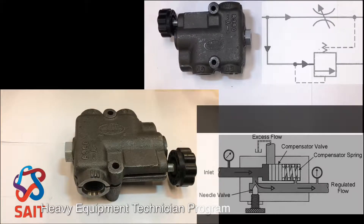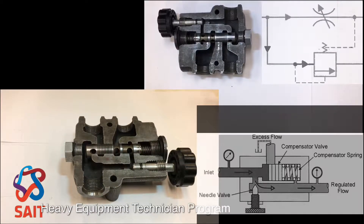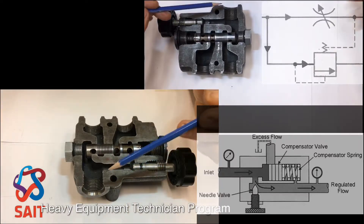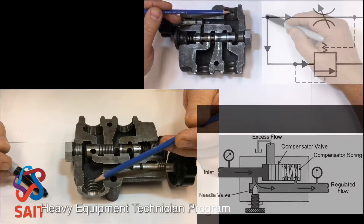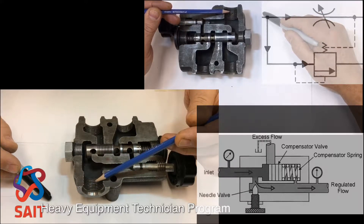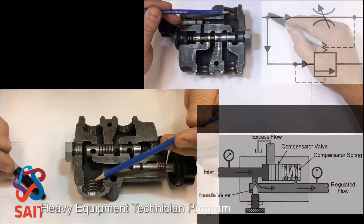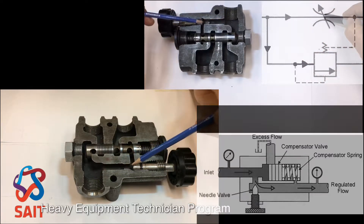I would like to show you the flow, the oil flow through this bypass type pressure compensated flow control. Taking the lid off of it so you can see the cutaway. Notice that in your drawing there, the schematic drawing, here's the inlet port on this valve — here's the inlet right there in this top corner. Notice as the oil flows across, it goes through to the variable orifice, that comes over to this side right there.